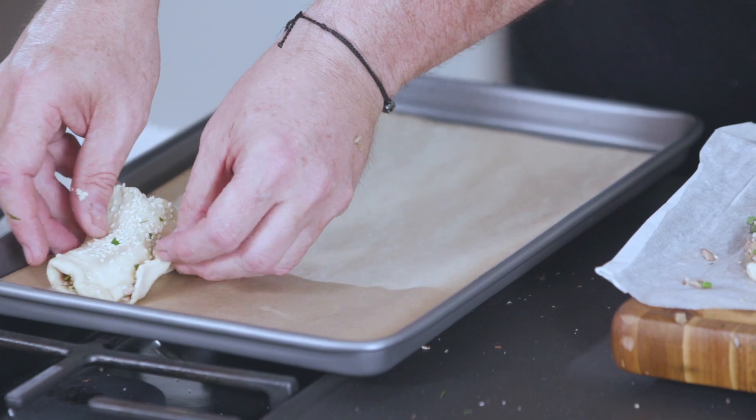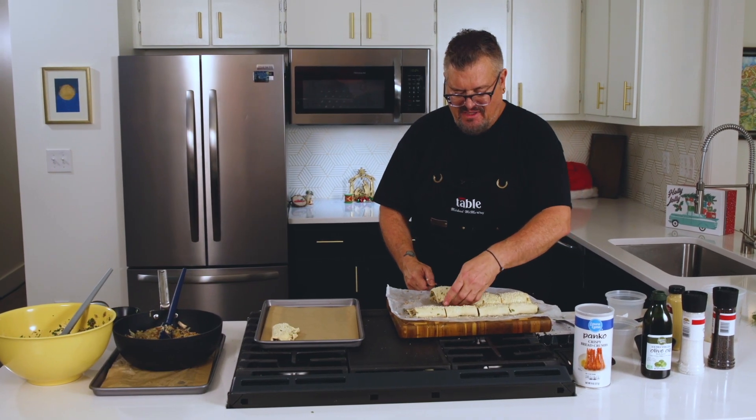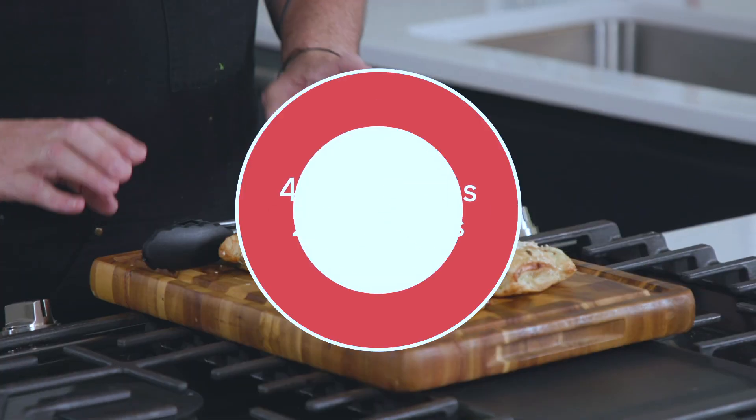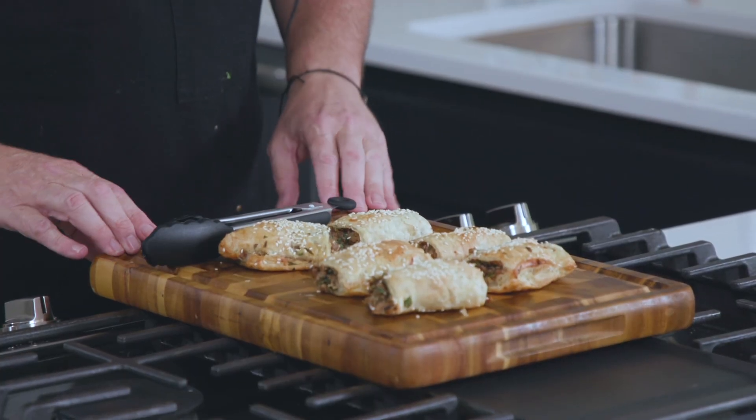I'm going to finish this up and put them in the oven — bake at 400 degrees — and we'll be back to show you the finished product. I just got these out of the oven, they smell amazing, they look beautiful. Thanks so much for joining me here at the Ingalls Table. Be sure to check out the website for more tips, tricks, and recipes. I'll see you next time.